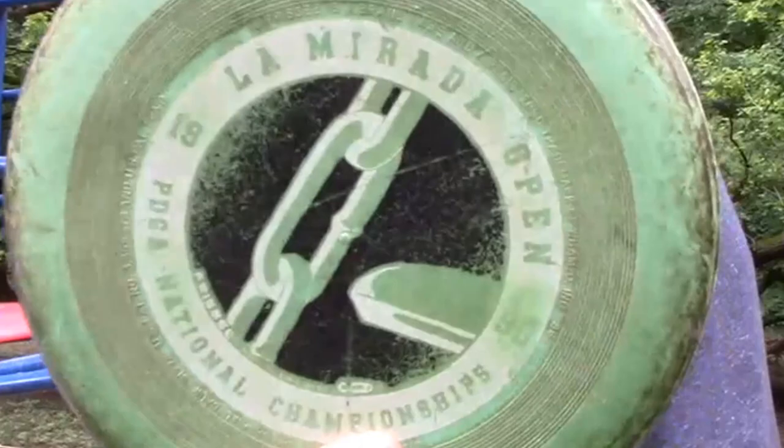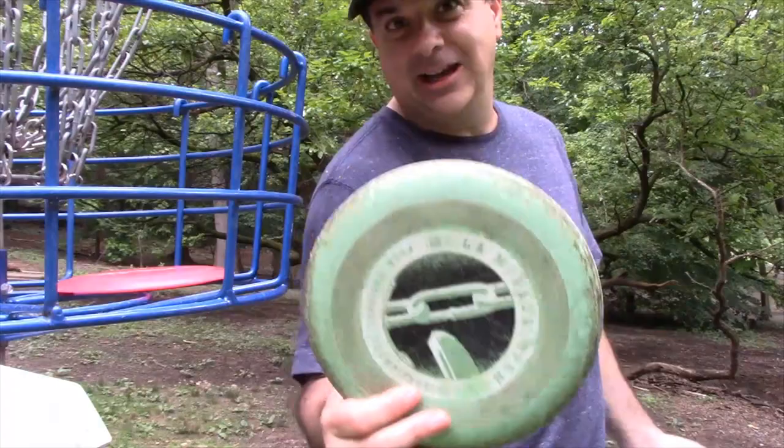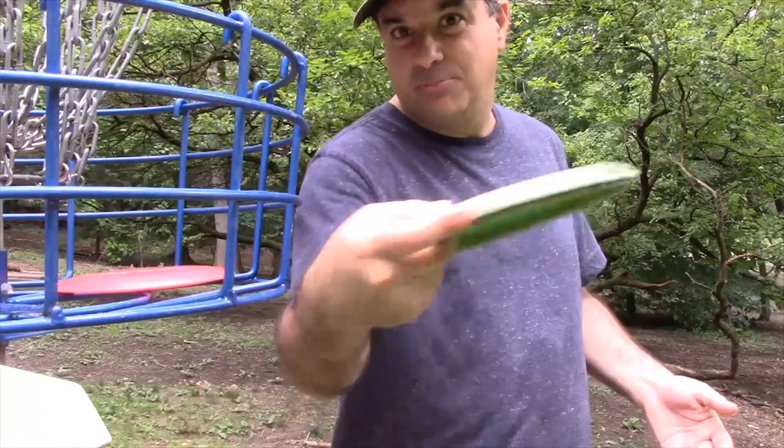Moving on to my putter — it's a pretty rare disc from the 1990 La Mirada Open PDGA National Championships. It's a great disc but hard to get, so if you want to go practice your putting with continuity, maybe go out and get an AVR. Get about five of them and just putt, putt, putt, putt right at the basket. Not thinking about obstacles — only thinking about what's in the chain.